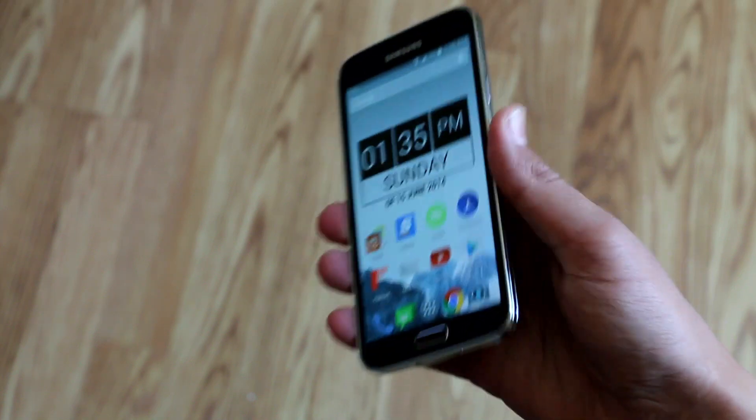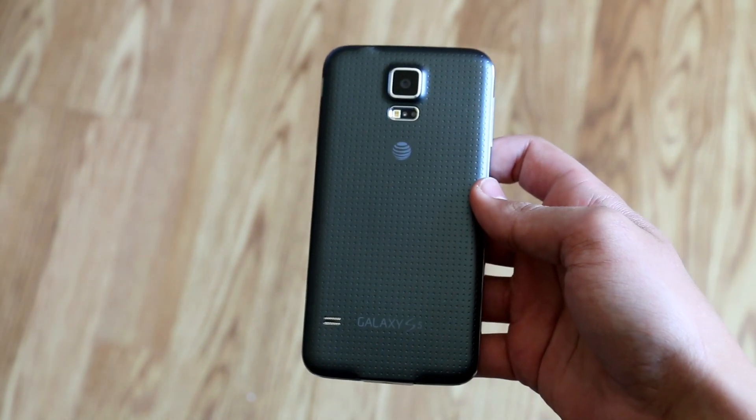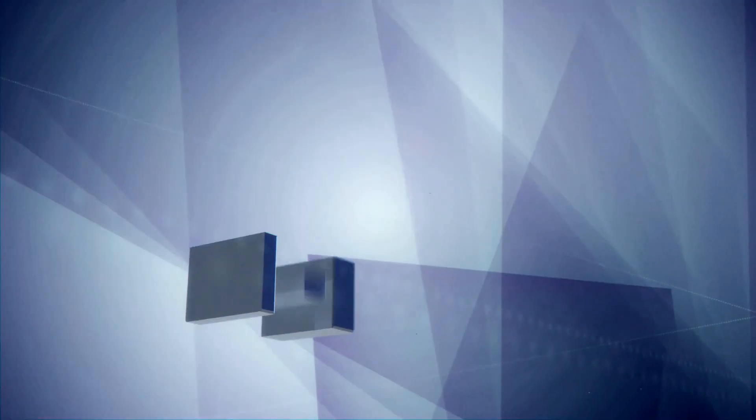The AT&T and Verizon Galaxy S5s have finally been rooted and today we're going to be checking out a method that can root any S5. Let's get started.